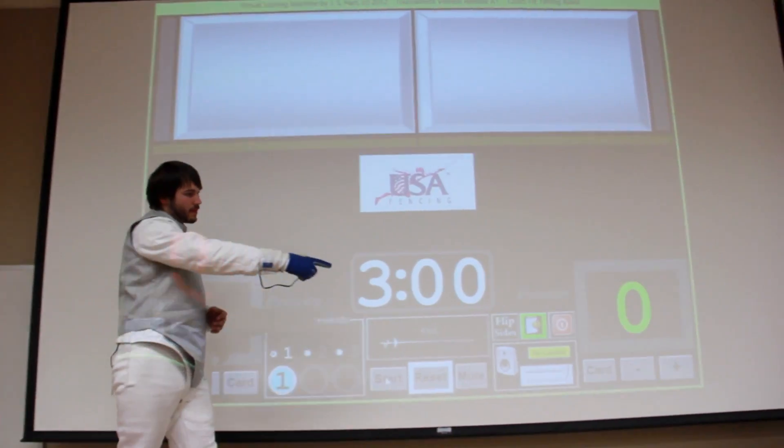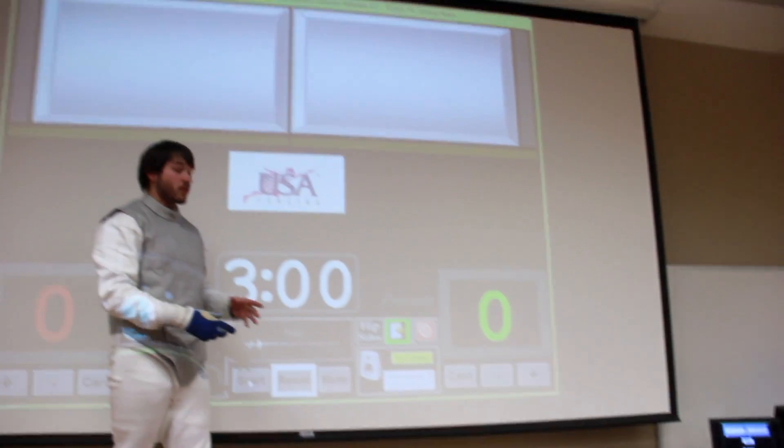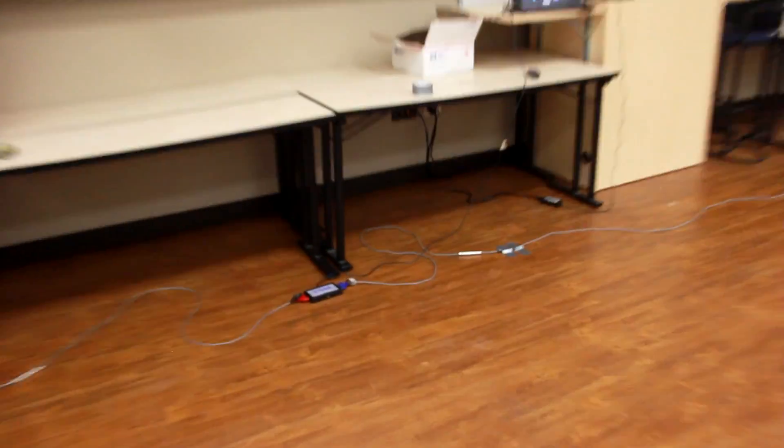The system here hooks up to the laptop over there, and we now have it hooked up to a projector, which is really nice because you can hook it up to a monitor screen or projectors like this so you can have a whole audience viewing. It hooks up into that little box down there which goes out to the reels and interfaces with that, and we have a remote.